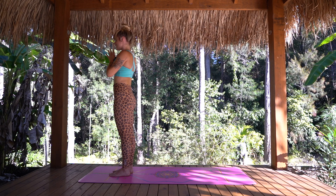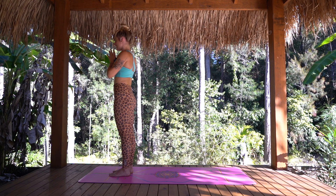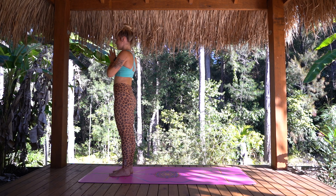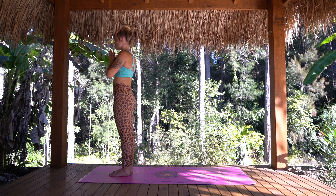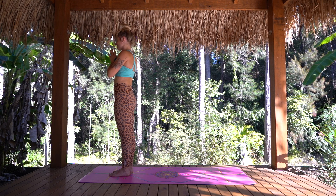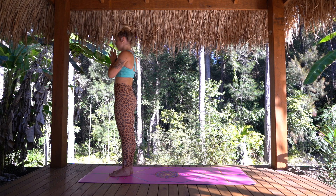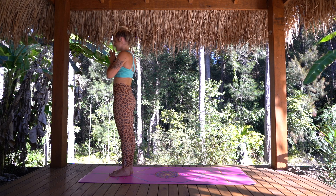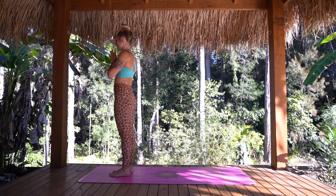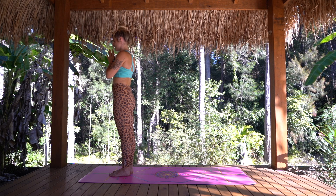Just taking a moment to come back into your centre. To enjoy this beautiful, calm space that you've cultivated this morning. May you carry this feeling forward with you throughout your whole entire day. May we all be happy. May we all be healthy. May we all enjoy our lives. Namaste.